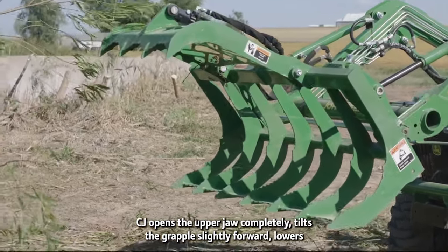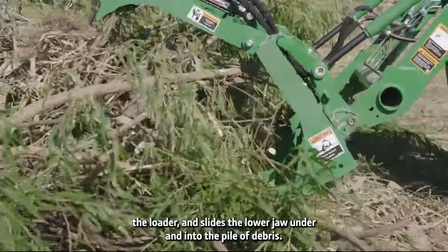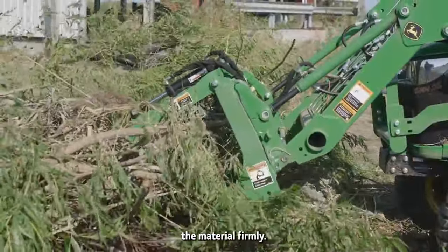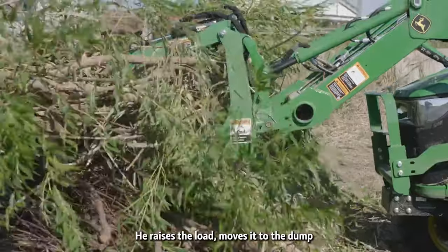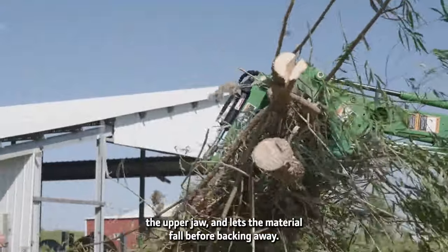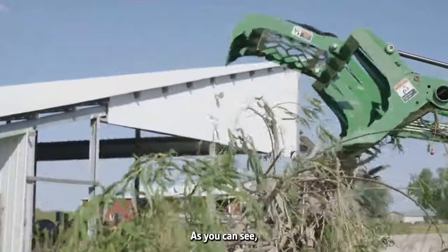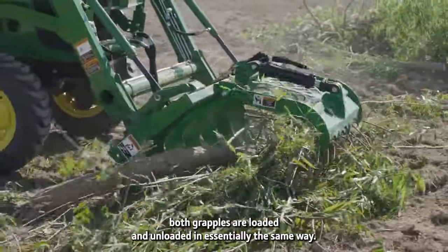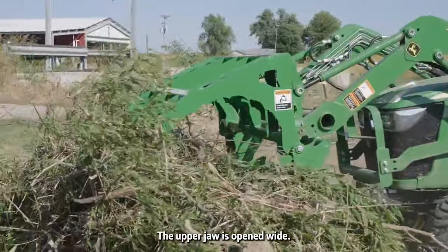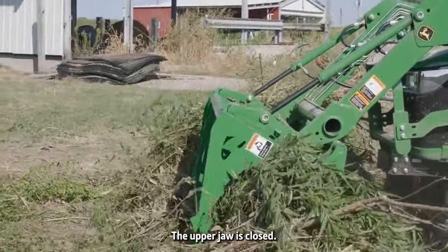With the AV-20E, the lower jaw is stationary and part of the grapple's frame. The upper jaw moves up and down using the third-function hydraulic cylinder. To grab a load, CJ opens the upper jaw completely, tilts the grapple slightly forward, lowers the loader, and slides the lower jaw under and into the pile of debris. When the grapple is full, he lowers the upper jaw and grabs the material firmly. He raises the load, moves it to the dump zone, tilts the grapple forward, opens the upper jaw, and lets the material fall before backing away.